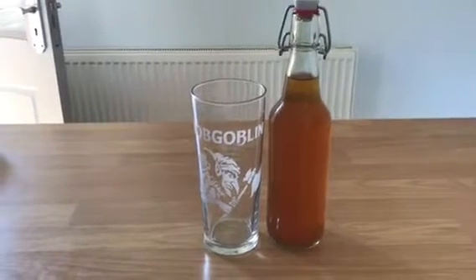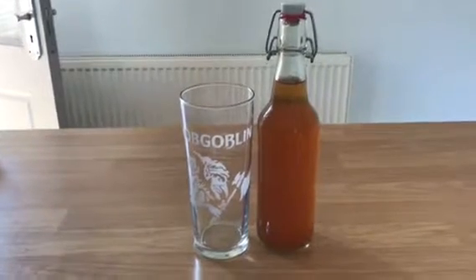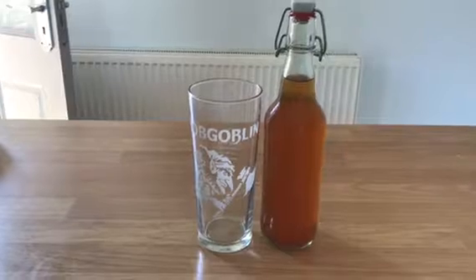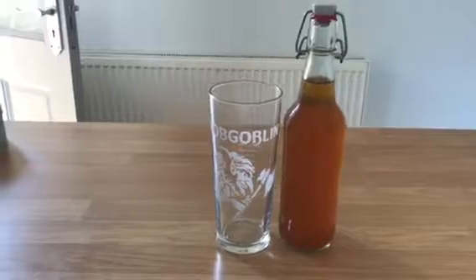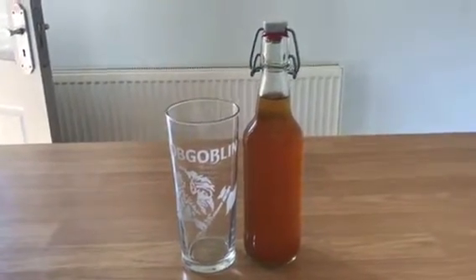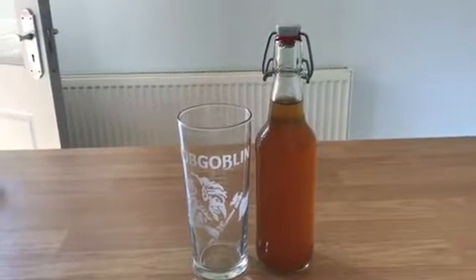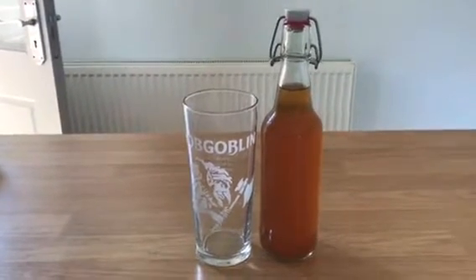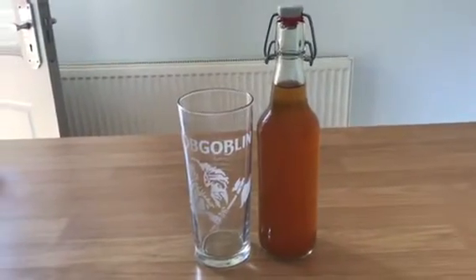It gives it a real IPA twang — it's an absolute lovely drop, especially now the weather is a lot hotter. I've only got one left. This was bottled on the 18th of the 2nd and smelt great, tasted pretty good at that early stage. I've tried it numerous times and it's a real good drop. I really like how I've transformed this beer from a London bitter into a slightly citrusy IPA.